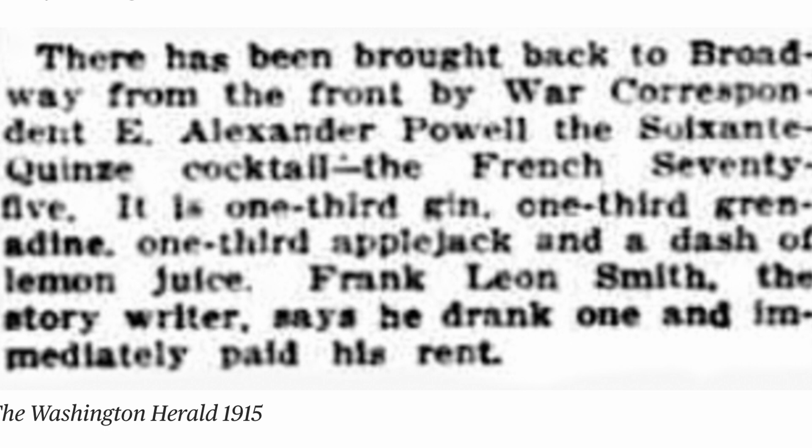Not only does the French 75 have an evolution of glassware, we also see evolution in the recipes. Nobody really knows who made the first 75 cocktail and named it after that French light machine gun, but we'll go through the history in timeline order. The first written mention of the Soixante-Quinze was in the Washington Herald in 1915, and the recipe was written as a third grenadine, a third gin, a third apple jack, and a dash of lemon juice. This writing quoted as saying there has been brought back to Broadway from the front by war correspondent E. Alexander Powell's Soixante-Quinze cocktail, suggesting the cocktail originated in World War I and was exposed to America by a correspondent named Alexander Powell.